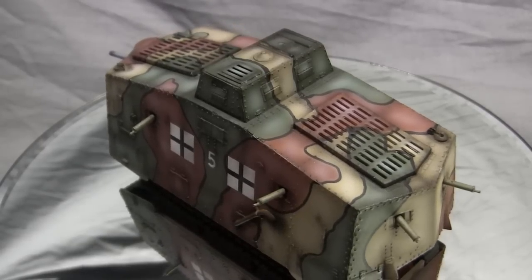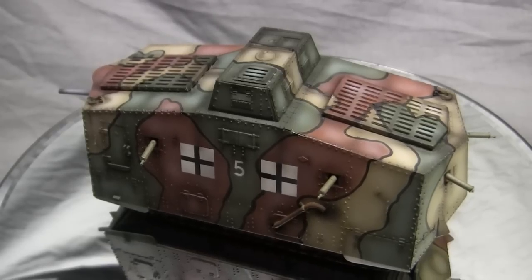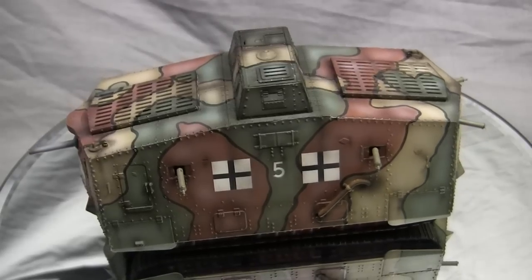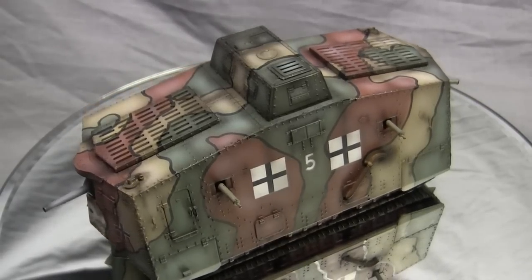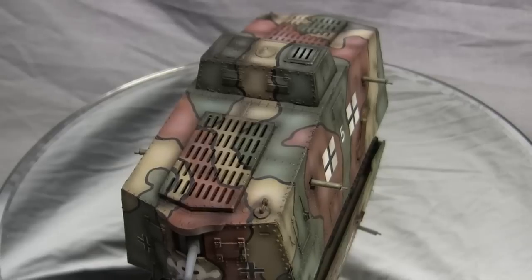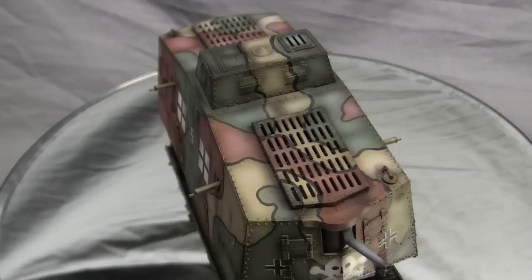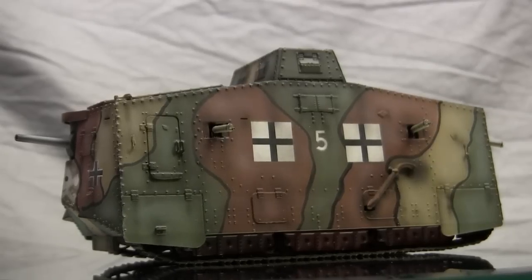As for why the Germans went with this unorthodox design, you have to keep in mind that at this time the concept of the tank was completely new and revolutionary. Nobody knew exactly how these things were to be used, nor how they should be designed. The Germans borrowed from concepts already in use, namely from the navy and ships, as the British did similarly but in a different way. The major revolutionary design was of course the French FT-17, which pretty much laid the groundwork for just about every tank made from that point onward to today.